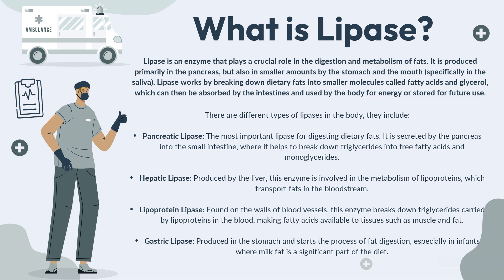So from this definition of lipase, we understand that it is an enzyme that plays an important role in the digestion and metabolism of fats we intake through our diet. There are 4 main types of lipases — the most important and abundant one is pancreatic lipase, followed by hepatic lipase, lipoprotein lipase, and gastric lipase.